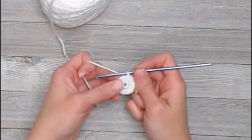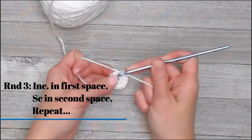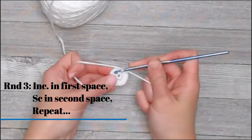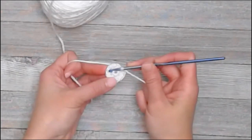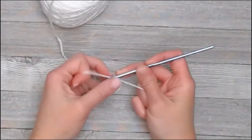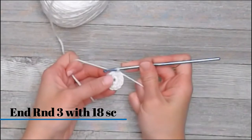In round 3, we're going to put 2 single crochets in the first space, then 1 single crochet in the second space, and repeat that pattern: 2 single crochets, 1 single crochet. You should end round 3 with 18 single crochets.